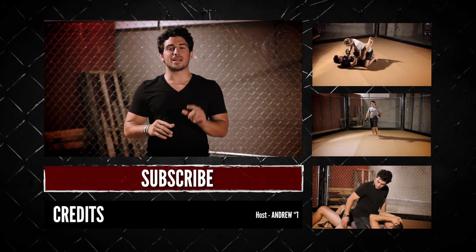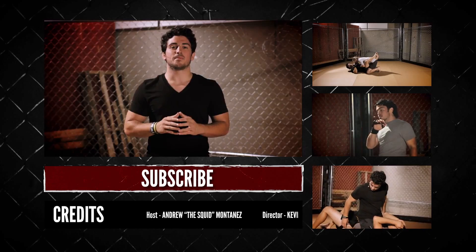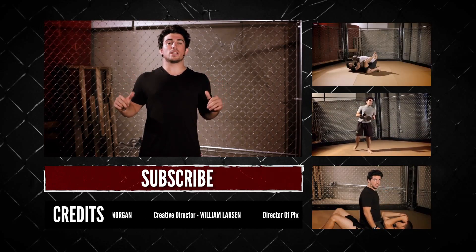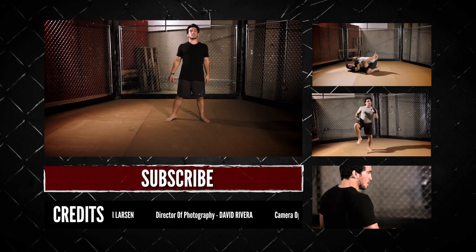Be sure to check out our website mmasurge.com and sign up for our email subscription list and I'll send you 10 of my exclusive moves. I'm the Squid, this is MMA Surge, and I'll see you next time.